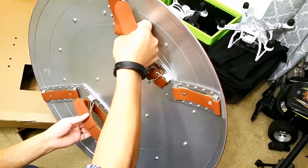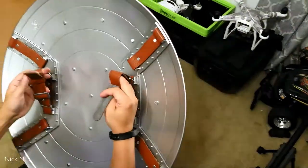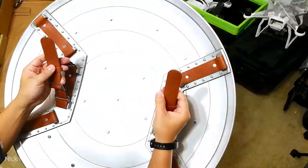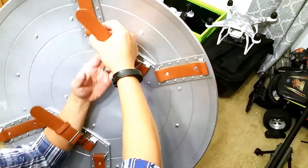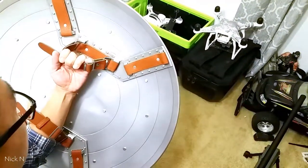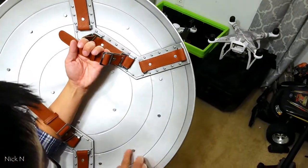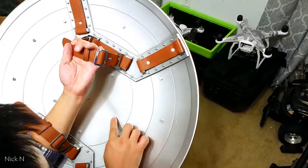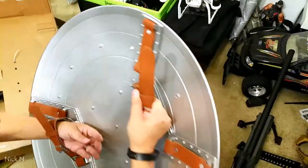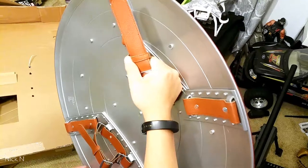It has a leather strap — I don't think it's real leather, but it looks pretty good. You can put it right on your arm like this, Captain America style. It actually has some magnets too; it looks like you can attach it to some metal.